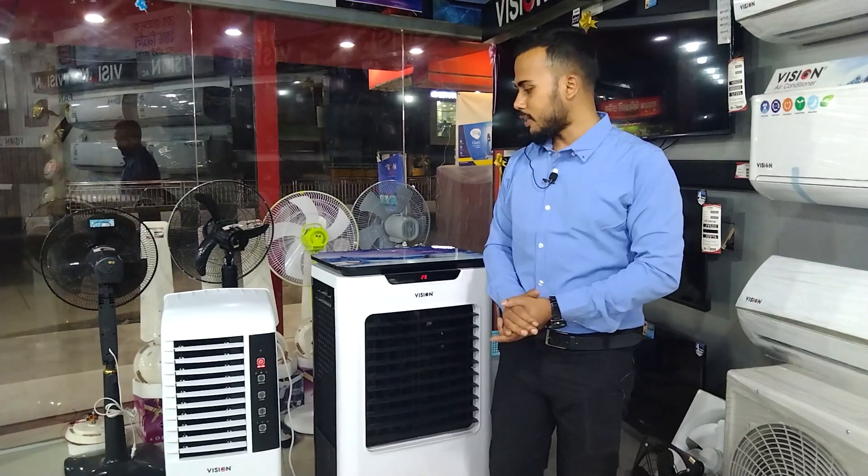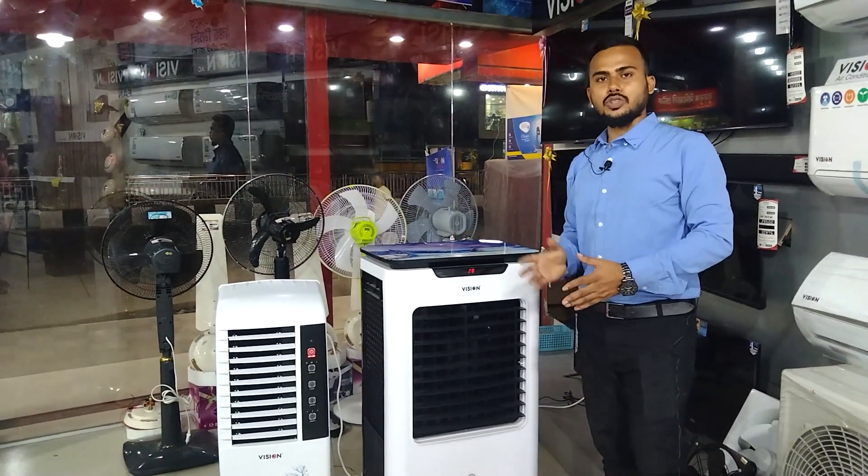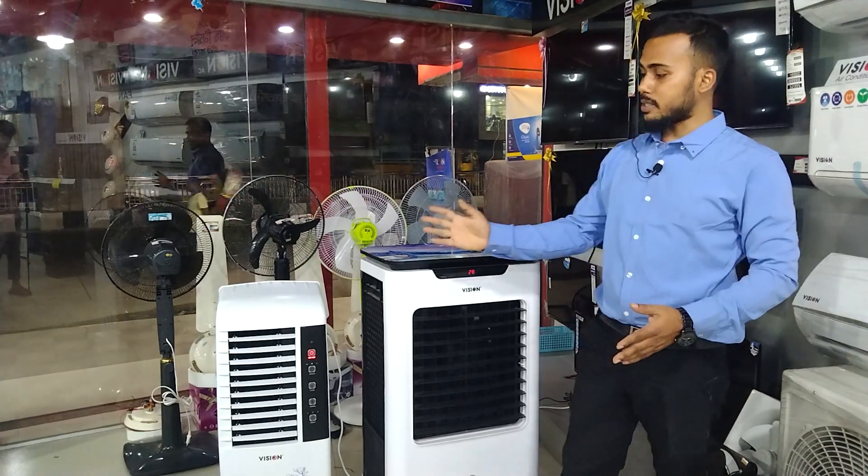As-salamu alaykum, welcome to the Review Hard channel. I'm Mahmoud Al-Hasan. I'm going to show you the video on the air cooler. This is the RFL Visionary, with a 45-liter capacity and a 12-liter capacity.